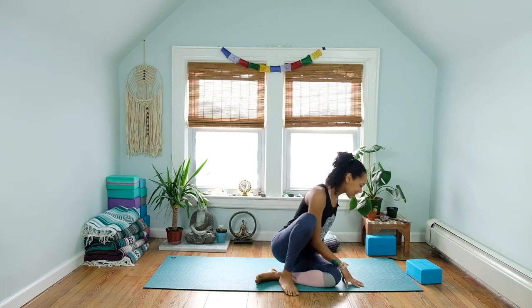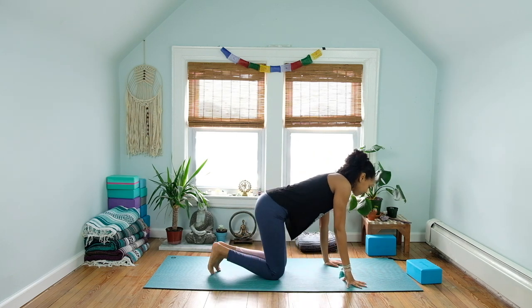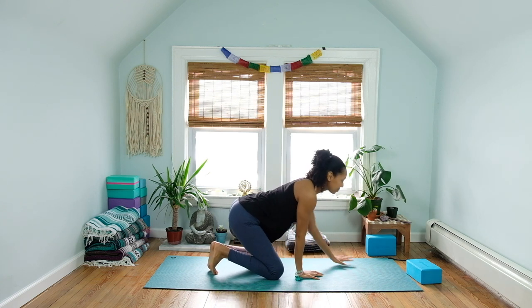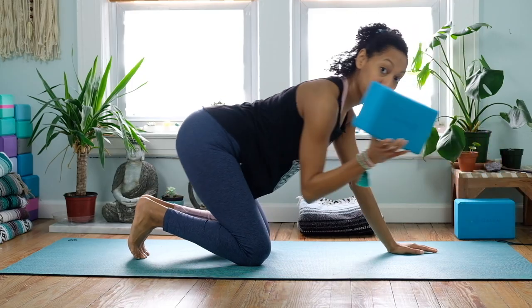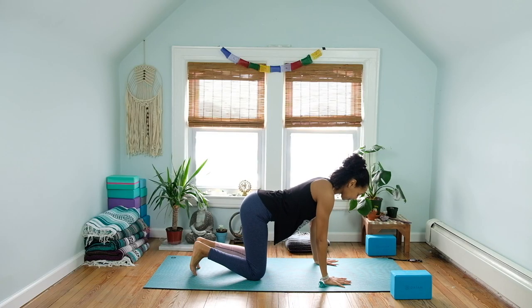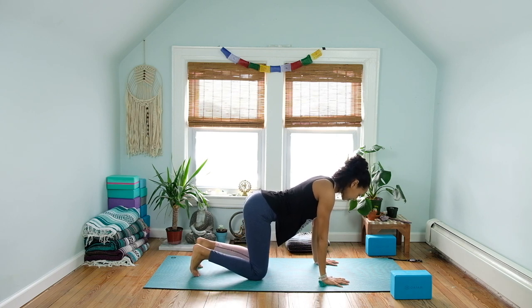All right, let's go ahead and come onto the hands and knees. For this practice you may need a blanket and two blocks, but if you don't have that at home, that's okay — you don't need it. Spread the fingertips nice and wide, curl the toes under, shoulders over the wrists, hips over the knees.